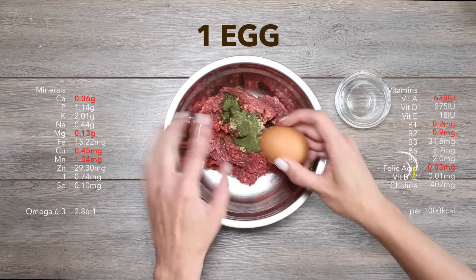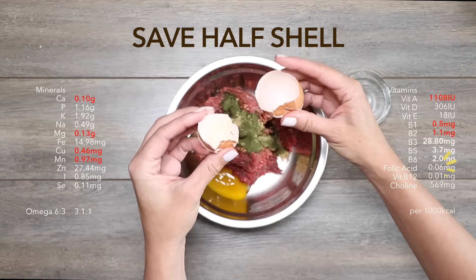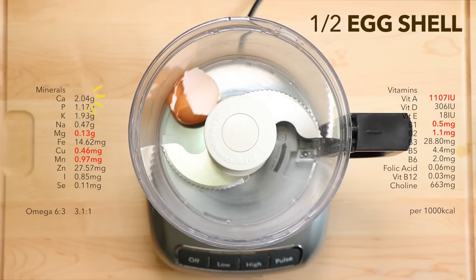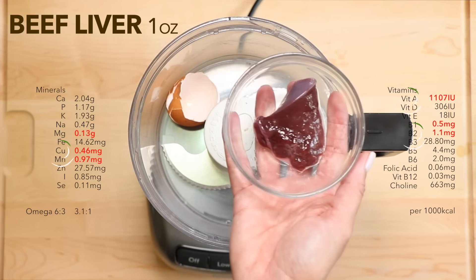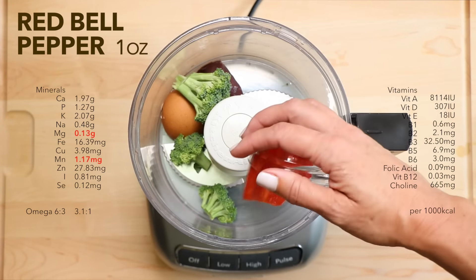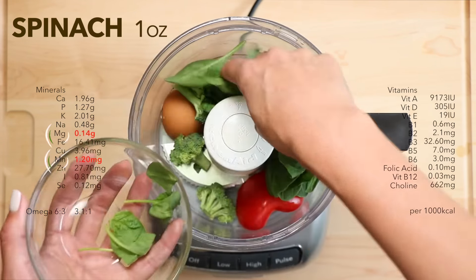Let's supercharge it with one egg, but hold on to half of that shell. Now grab that eggshell — ground eggshell meets calcium requirements for adult dogs, but not for puppies. Liver provides copper, zinc, and iron. Veggies add antioxidants, phytonutrients, enzymes, and fiber.